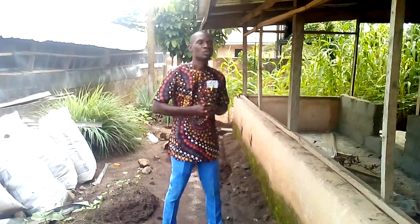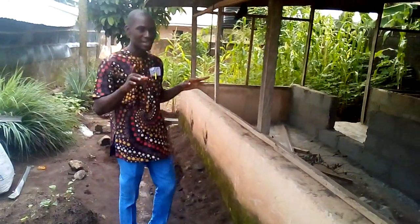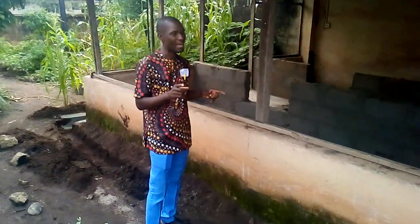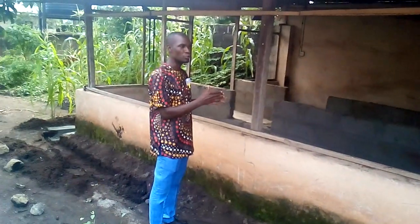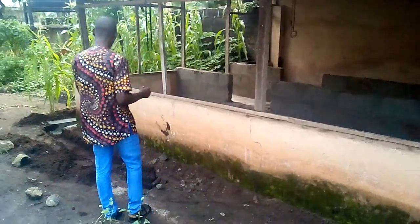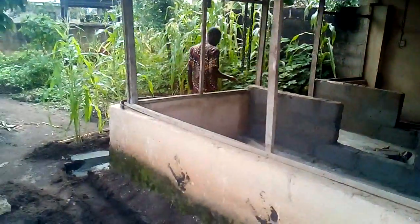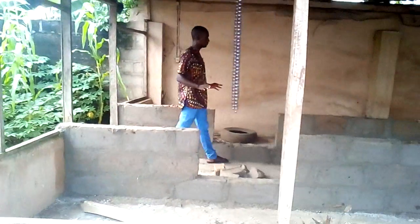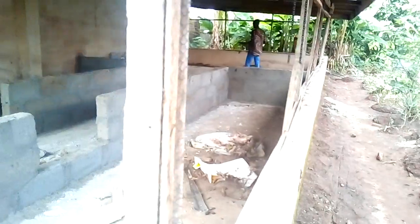If you take a view, you will see the free range pen here — it is currently under construction. It is important to teach you, the viewer, how to construct your own without seeking professional help. This is a standard free range pen we are building. The partitioning is clear: this main part here is where the adult snails will be kept.